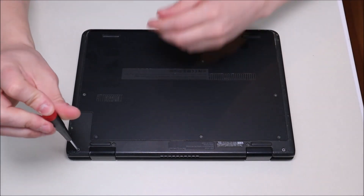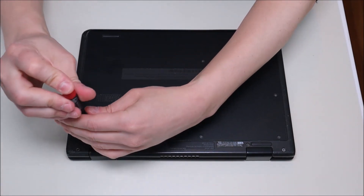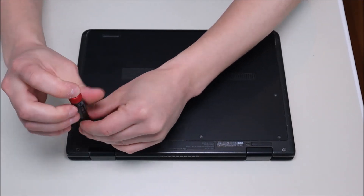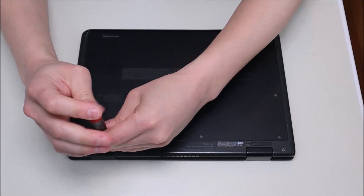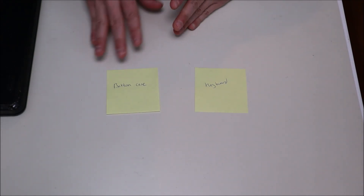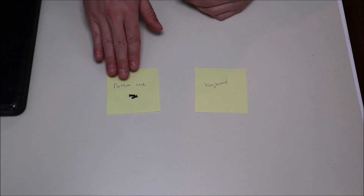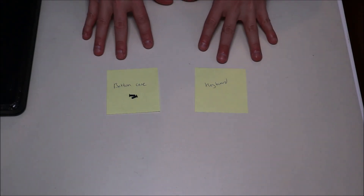Make sure when going into any computer that you keep the screws separate from each other — not all screws are the same size. Screws for different components may be different lengths and widths. When I was new at computer repair, one trick I used was writing sticky notes for each component that had screws, like 'bottom case' or 'keyboard,' so I didn't use the wrong screws for the wrong item when reassembling.